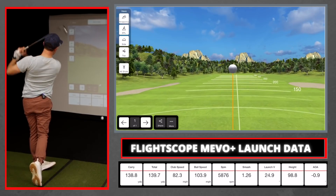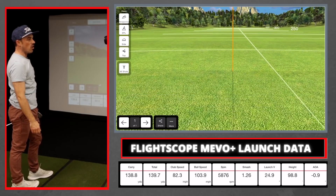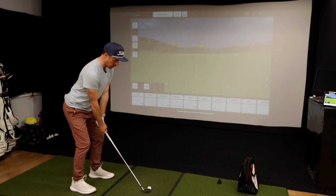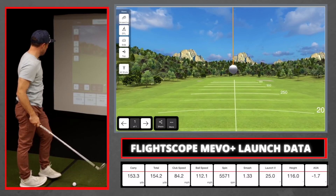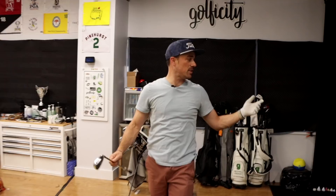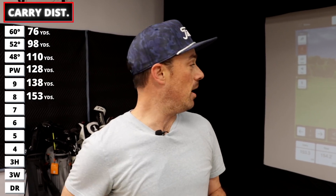Hitting the nine iron — this is usually my 135 club. Being indoors I might get an extra yard or two, but that's right where I want to be. Moving up to the eight iron, I got 153.3 yards. This is my go-to 150 club — any time I see a 150 number I'm pulling the eight iron.